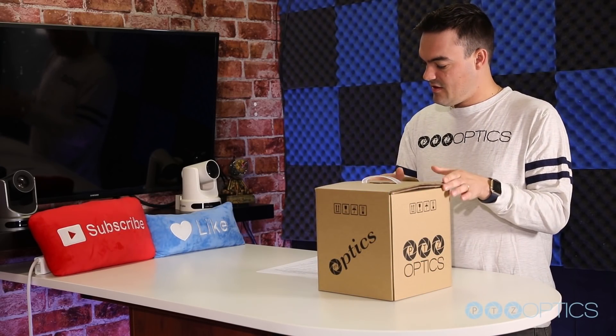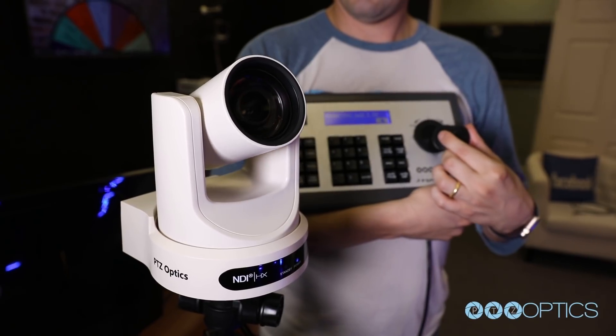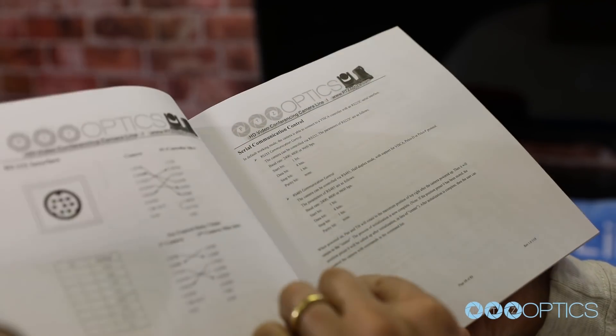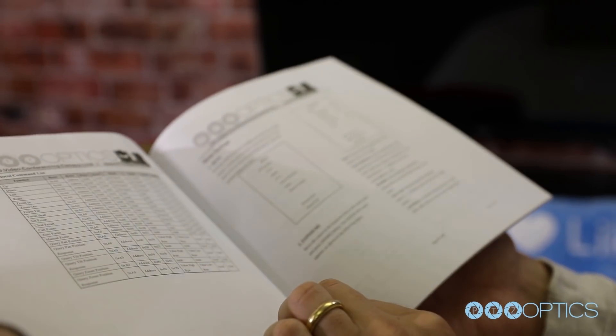When you first receive your PTZOptics NDI high efficiency enabled camera, the first thing you should do is read the included manual. A portion of this manual is dedicated to the NDI HX setup, which you should pay specific attention to on page 45.